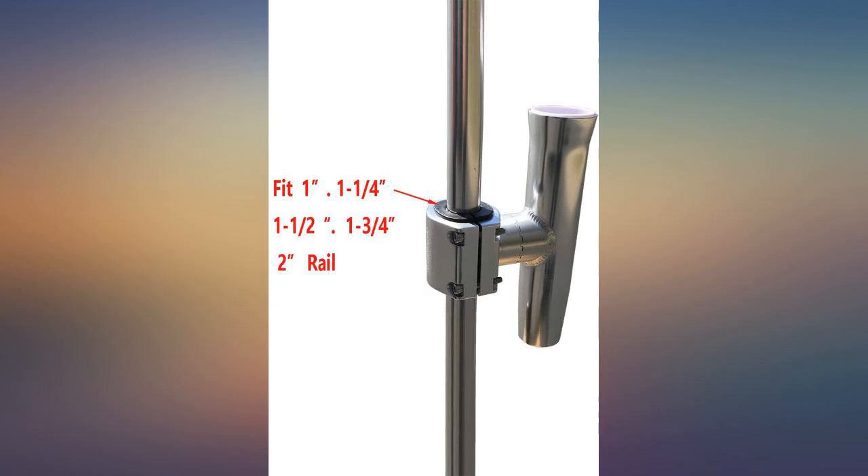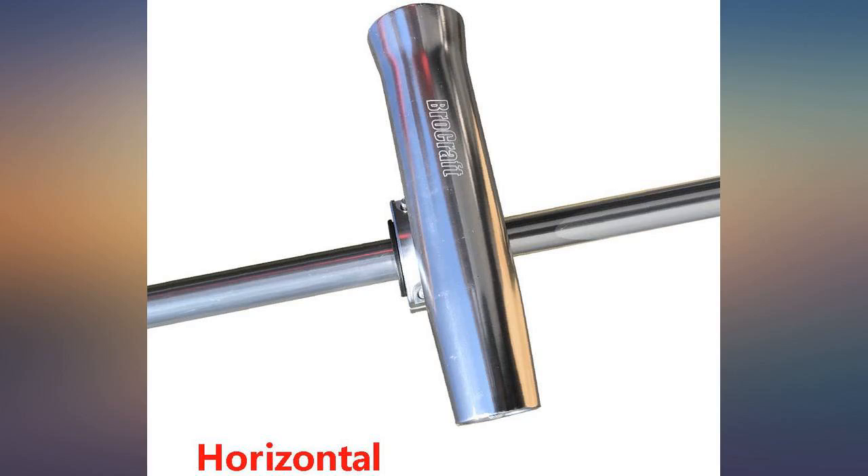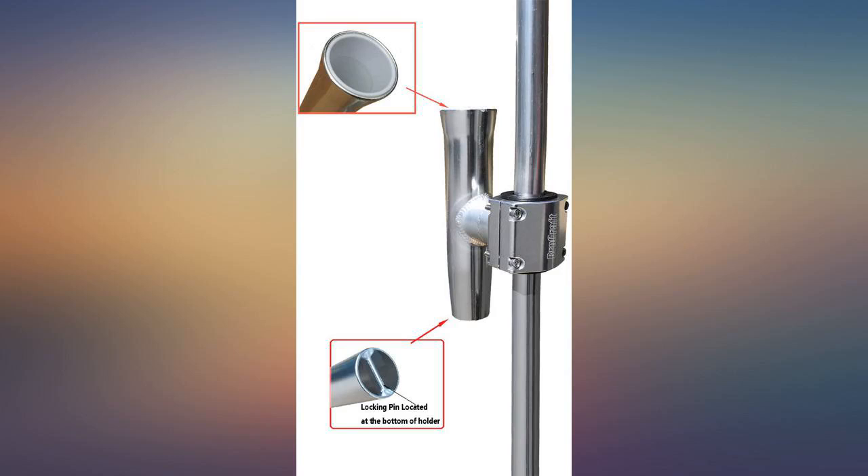Finish is awesome. Works great as a net holder — I attached it to the side of my radar arch for a 42-inch net holder so we don't have to climb the side to get the net off the rocket launcher.